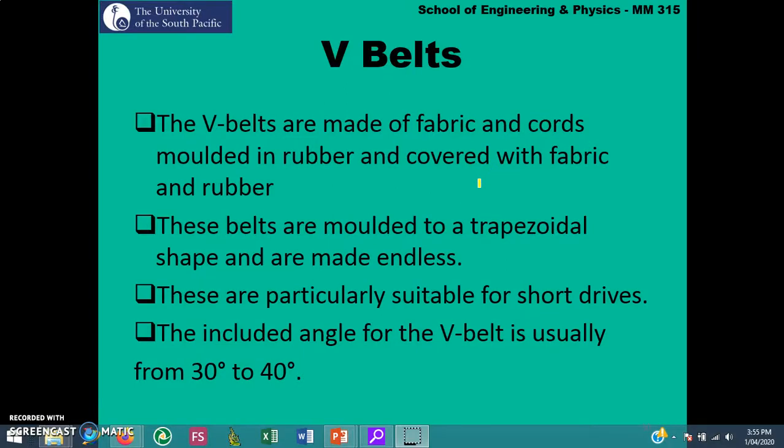Let's now look at V-Belts. V-Belts are made of fabric and cords molded in rubber and covered with fabric and rubber. These belts are molded to a trapezoidal shape and are made endless. They are particularly suitable for short distance drives.